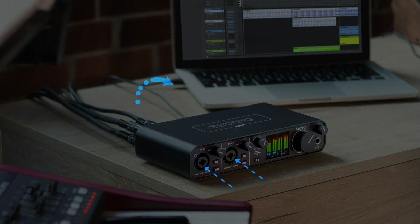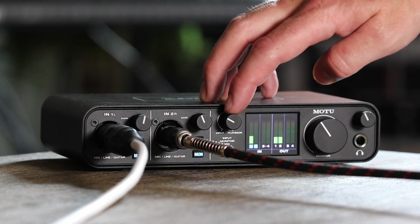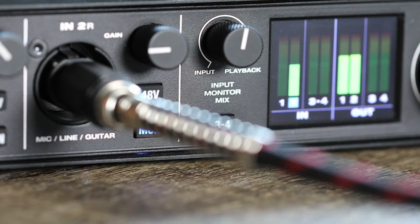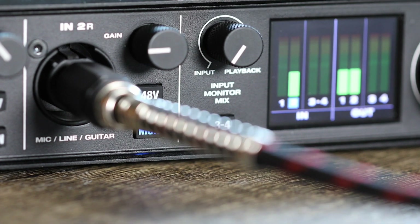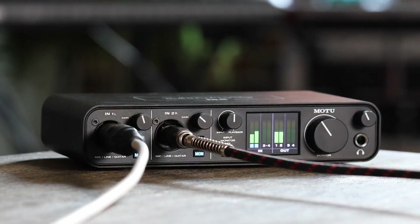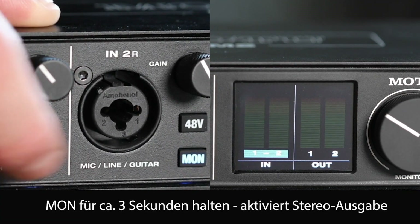Motu is known for high-quality interfaces and converters in the mid to upper price range. With the M-Series, however, the U.S. manufacturer ventures into the competitive price range of interfaces around $200. The Motu M4 is the 4-channel version of the USB interface and is extremely handy and lightweight. The high-resolution display, which shows input and output levels in detail, immediately catches the eye. The main focus of the Motu M4 is not on fancy features or elaborate software, but solely on delivering excellent sound for an affordable price. On the front panel, the Motu M4 is equipped with two microphone inputs, which are combo jacks, so that line and instrument signals are also accepted.